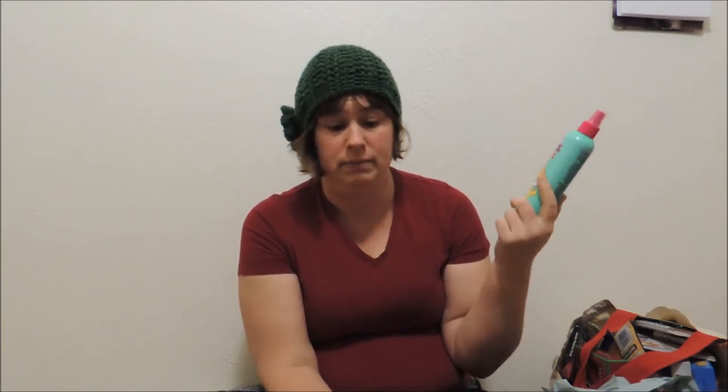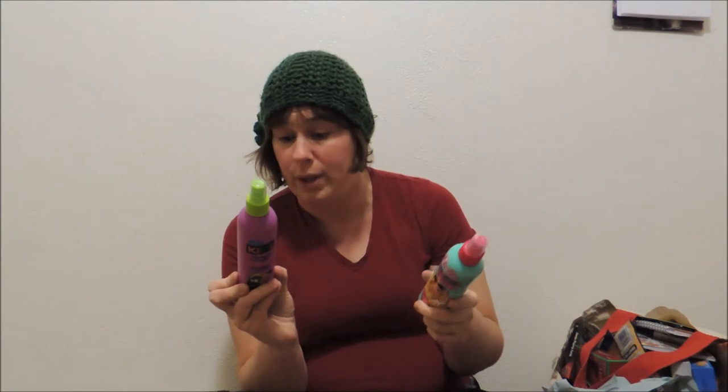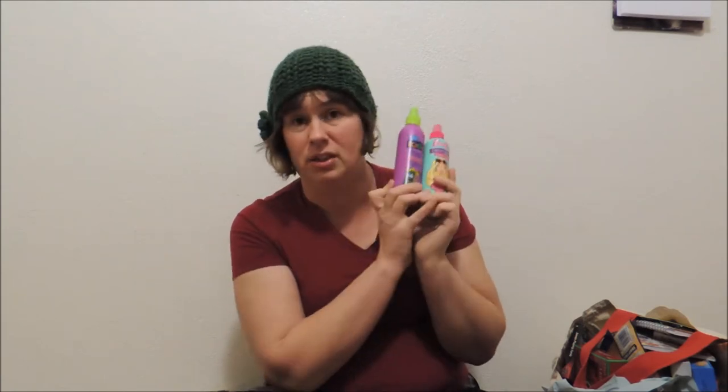Each of the girls has a detangler. I've heard you can use water and conditioner and make your own, but that hasn't worked so well. I don't like these because they have dyes in them — red dyes probably should not be anywhere near my kids. But it's kind of something special, so each of them has one. They need them.